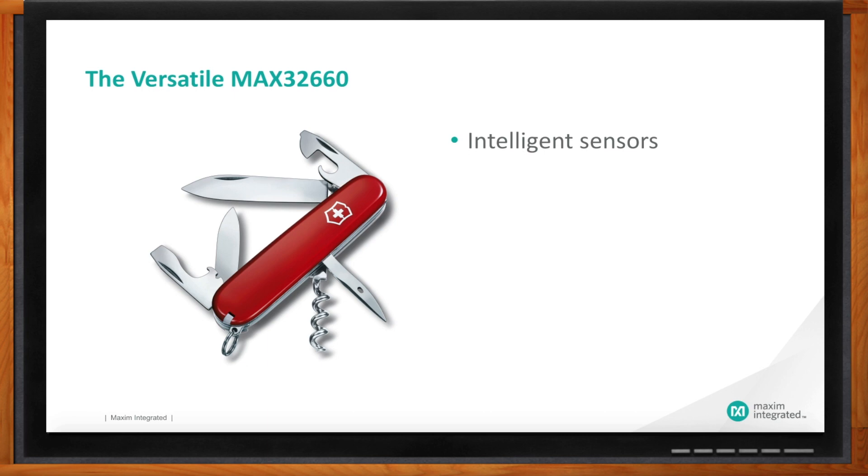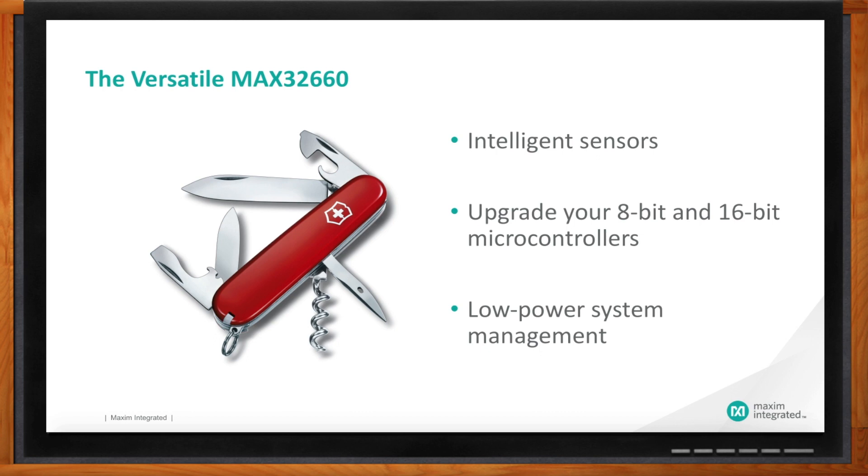Another interesting use case we discovered when talking to customers is as an upgrade path for existing 8-bit and 16-bit microcontrollers. Think about fitness watches — a few years ago they told you how far you went and showed you the time. Today you get altitude, a color display, phone connectivity. Everything is getting smarter. We see applications where the 16-bit micro somebody's using today just doesn't have the juice to be smarter, process more data. This thing is small, low power, comparable cost — so we see a lot of people looking at it as a replacement.